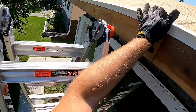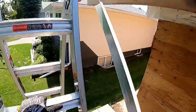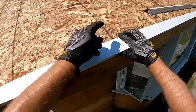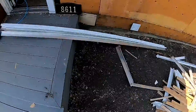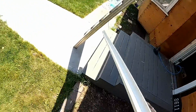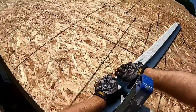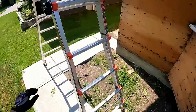Looks like I put the ladder in exactly the wrong spot to be able to start this properly. Let's try to be a bit ballsy about this — could save some ladder time. See if I can find a way to do it from on the roof instead of on the ladder. But while the ladder's here, we'll get this end nailed in a bit.